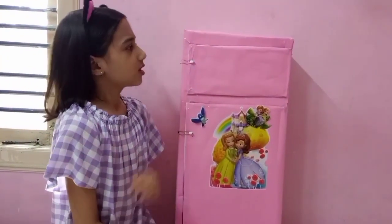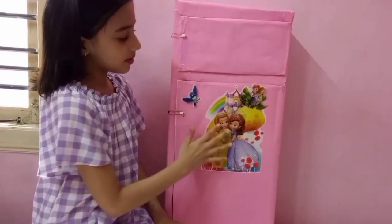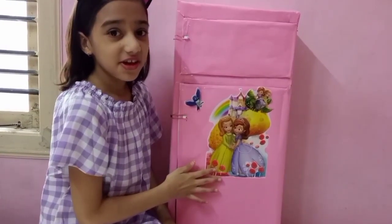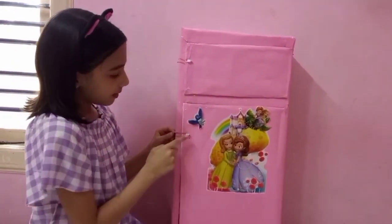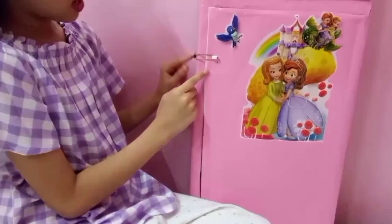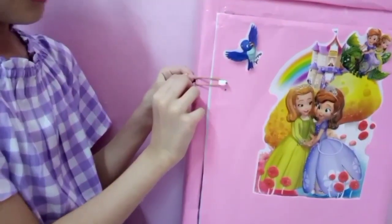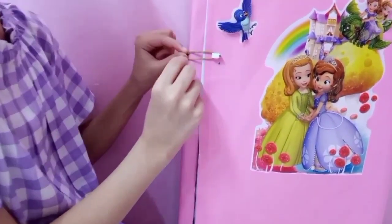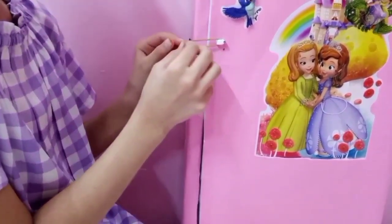How is the fridge? We used plain chart paper and put this sticker on it. Do you know that this is my favorite cartoon character? And do you know how to make this lock? We have it here and we put it on the screen, and here we put it on the rubber band. Then you can open it like this — it opens, right?